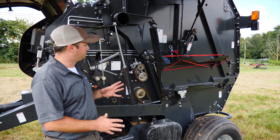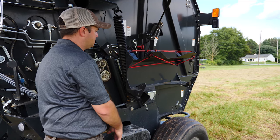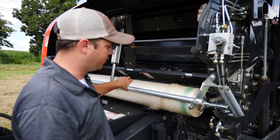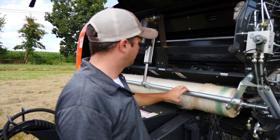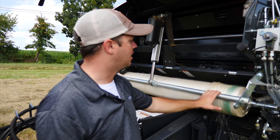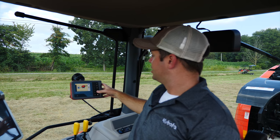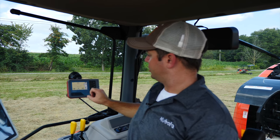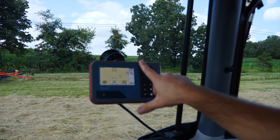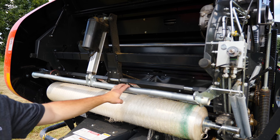For our net wrap system, the first thing to point out is storage for two rolls of net wrap right on the side of the baler — nice, low, and easy to get to. We use a front-load net wrap system. This steel bar in the front is our net break; it gives the full length of that roll of net to apply nice pressure. This steel bar should last the life of the baler — not something we have to maintain every year. To load net wrap, it's very simple: get in your tractor, push the unlock button to unlock the screen, then push the net break release button — it activates this electric motor and lifts the net break out of the way so you can load your new roll.